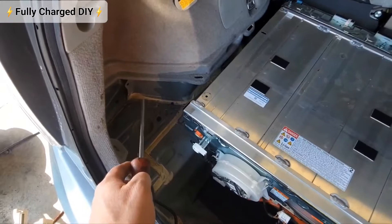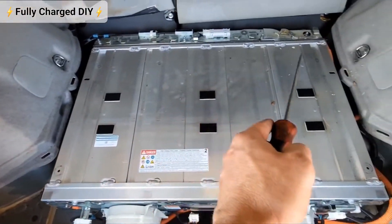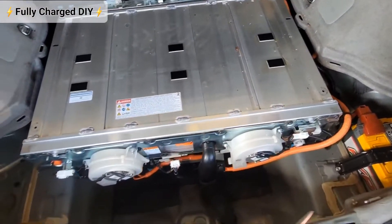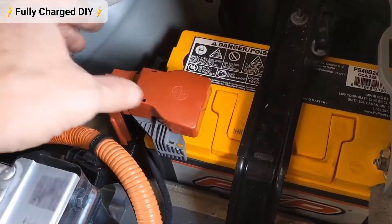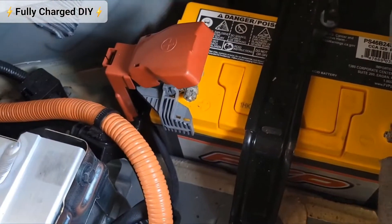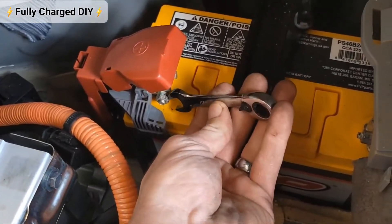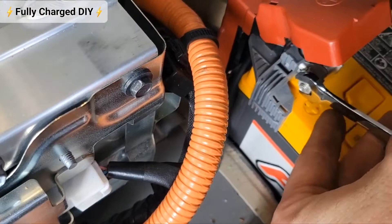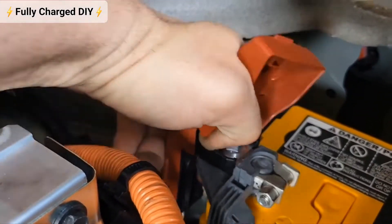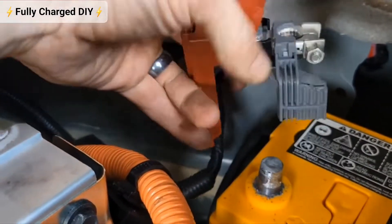I recommend that you take all the covers off to expose the high voltage battery. Here we're going to disconnect the 12-volt battery — pop this open, use a 10 millimeter to disconnect the battery, wiggle the post off like so, and lay it to the side.